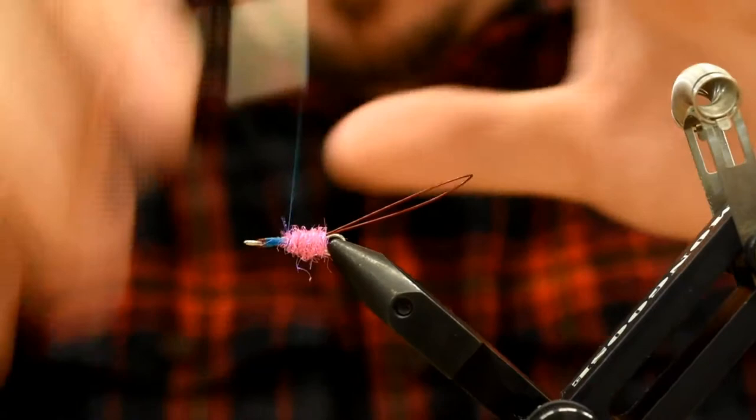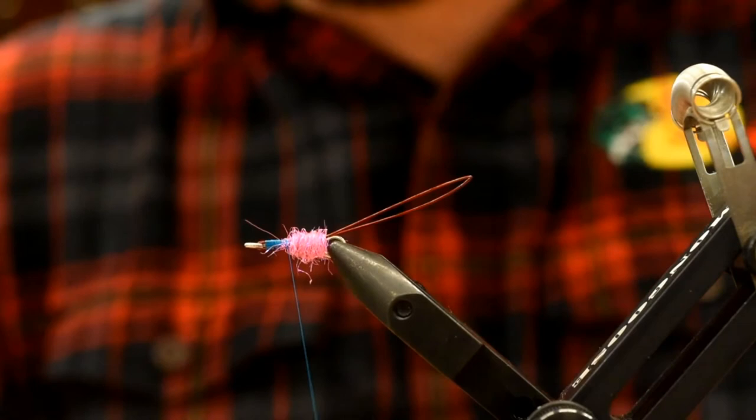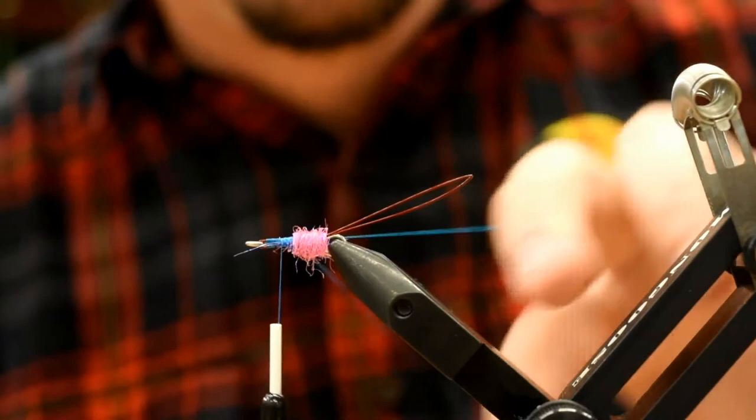Now I'm going to make a dubbing loop — you've seen me do this many times before. I'm just going to pull the thread out, stick my finger on top, pull it back over, wrap around the shank twice, then throw my thread over the loop twice to close it up. Then I'm going to wrap back on this just a couple of times to completely close it so that V is attached to the shank. I'll just tuck that off to the side for a second.